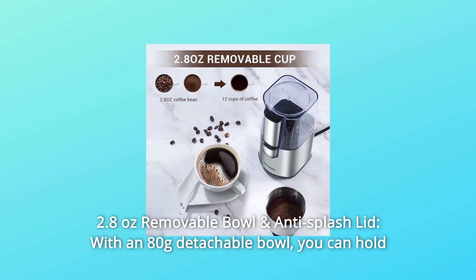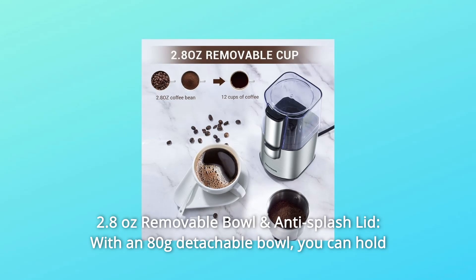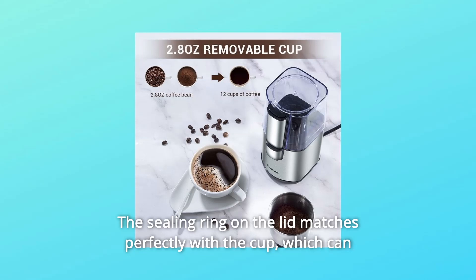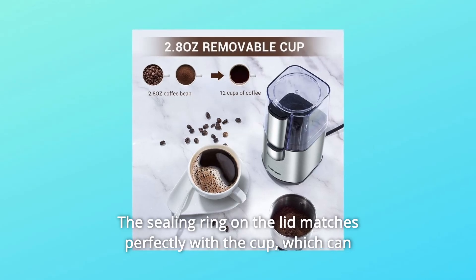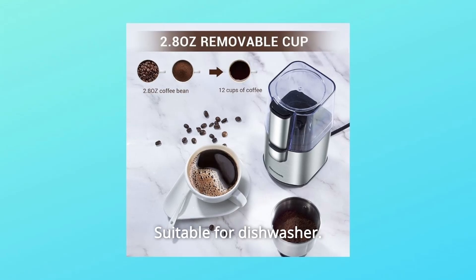Number 5: 2.8 Ounces Removable Bowl and Anti-Splash Lid. With an 80-gram detachable bowl, you can hold up to 12 cups of coffee beans every time. The sealing ring on the lid matches perfectly with the cup, which prevents powder from splashing. Suitable for the dishwasher.